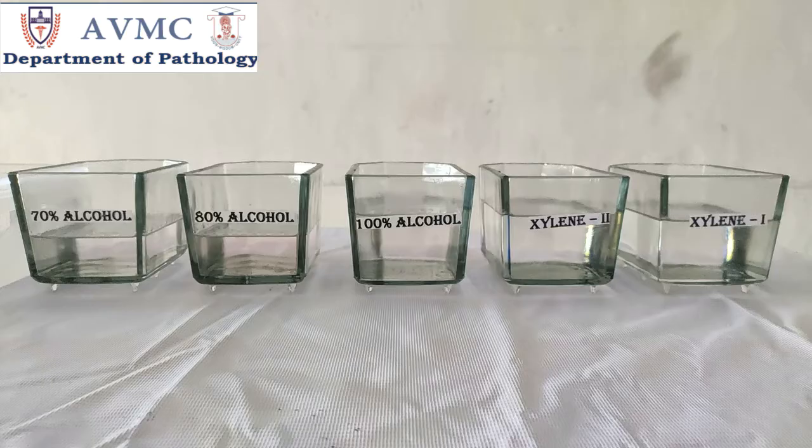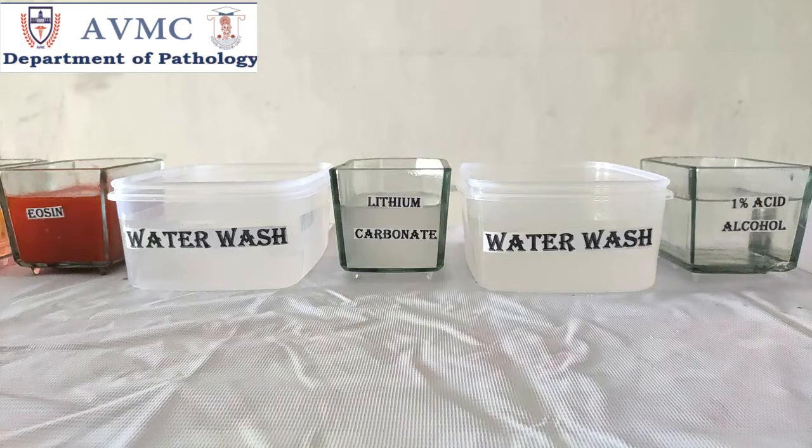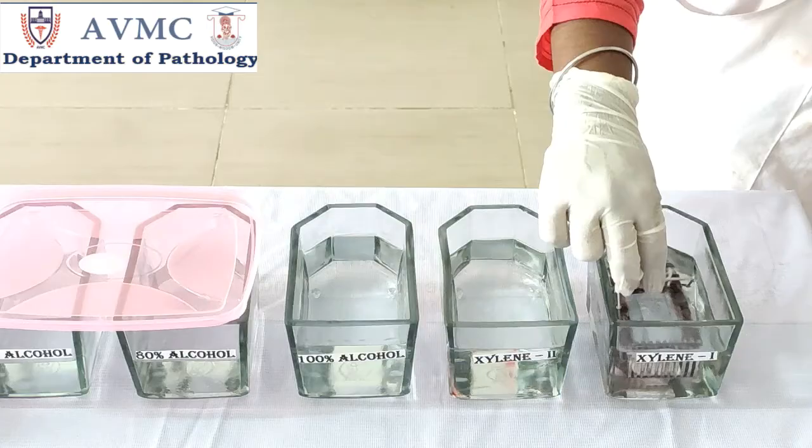Hematoxylin and eosin staining requires xylene, two changes for deparaffinization; descending grades of alcohol for rehydration; hematoxylin for nuclear staining; 1% acid alcohol for differentiation; lithium carbonate for bluing; eosin for counter staining; ascending grades of alcohol for dehydration; xylene, two changes for clearing; and DPX for mounting.